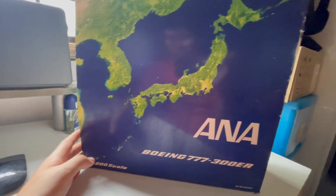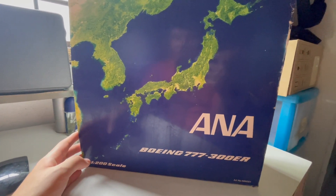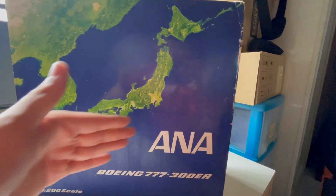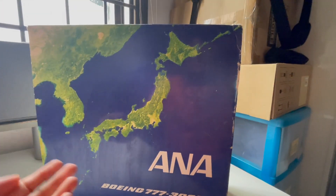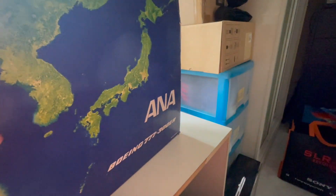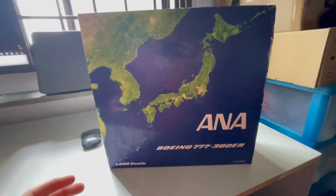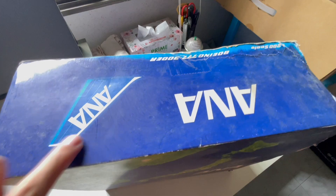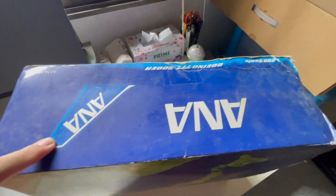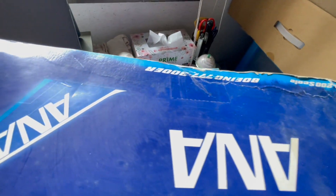I would say the box side doesn't really blend in with what the aircraft is, but at least it shows that this is Japan. At the side there's not much other than the plain white box. The main box art is at the top, where you've got the ANA logo with the tail fin, the ANA details, the 1:200 scale, and the Boeing 777-300ER with the article number.